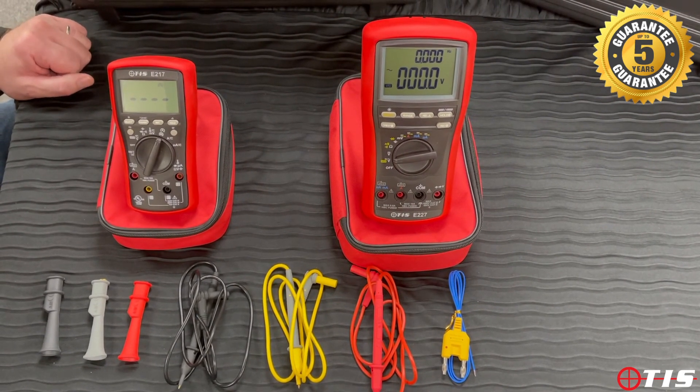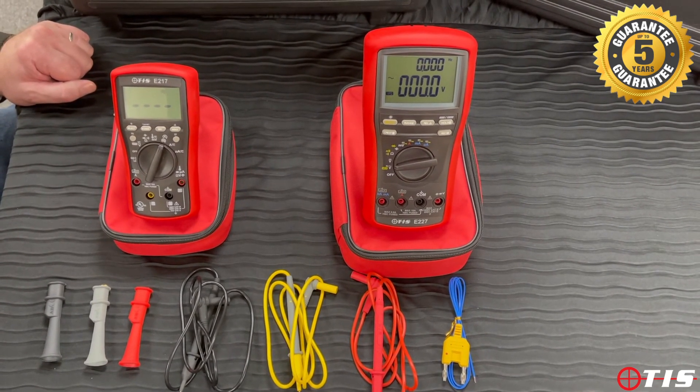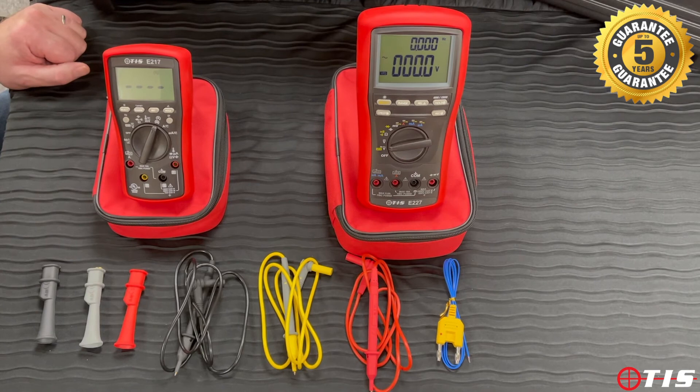I've only just touched on the surface of the features and benefits of these two multimeters. Please check out our website and our new digital catalogue for all of the other advantages of these two TIS multimeters. Thank you for watching.